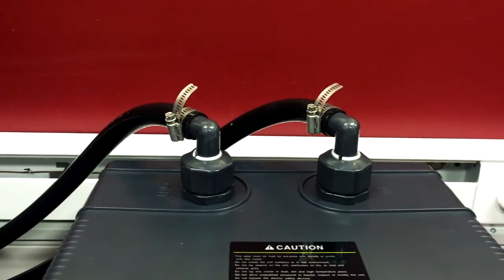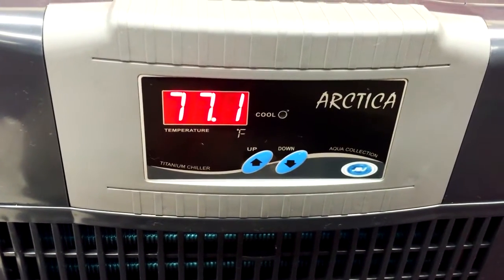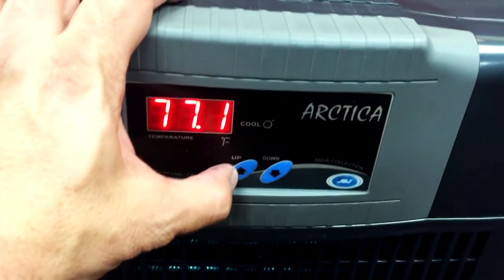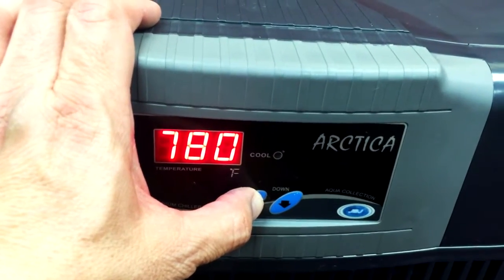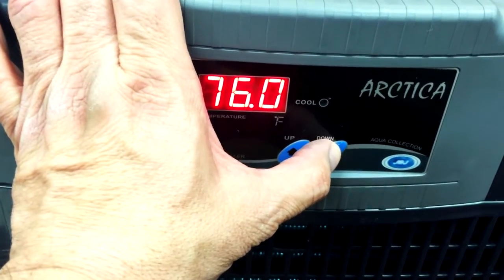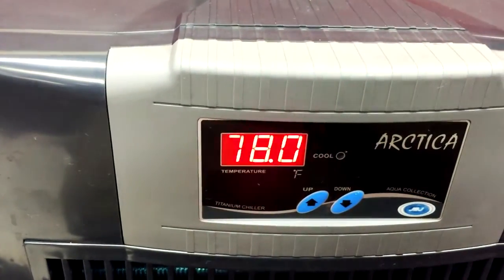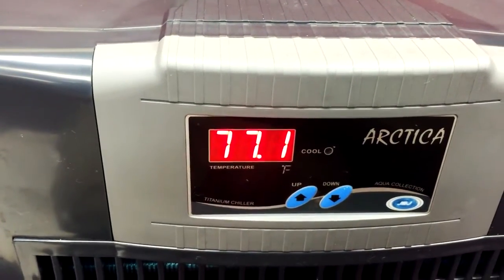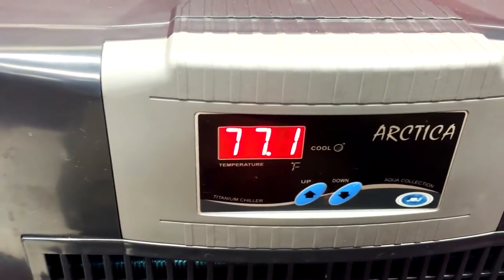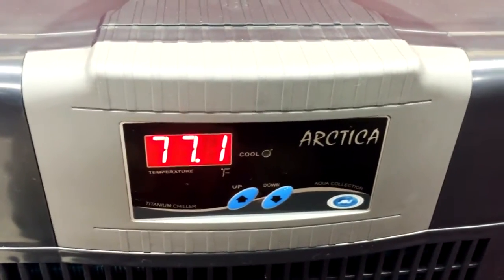The pump is now running and active — there are no leaks. The unit comes factory set at 77 degrees. To change this, simply depress the up button for five seconds; it will then blink. Go down or up — we set it for 78. It will blink again and set. It is displaying the current temperature at 77.1 degrees. So when the temperature rises to 78, the unit will automatically turn on and chill your water. You will never have problems with overheating your reef system.